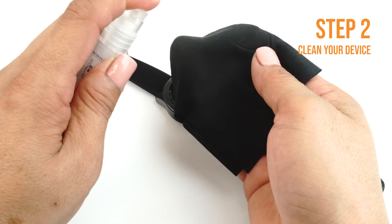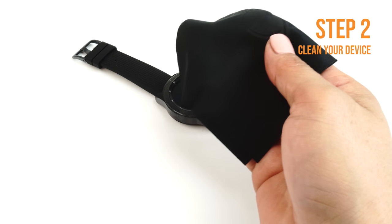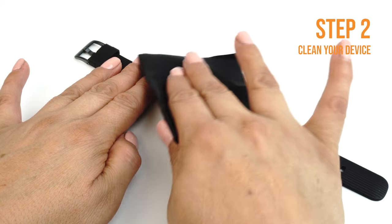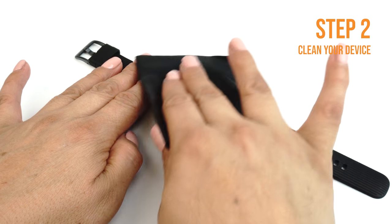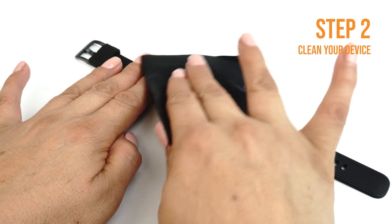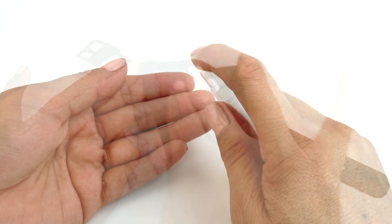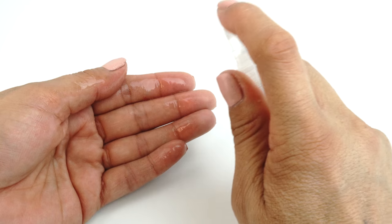Apply some installation solution onto your microfiber cloth, then wipe down your device to remove fingerprints, smudges, dust and grime. Once your device is clean, lay it down on a flat, clean surface. Apply some installation solution to your fingers before handling the TechSkin.